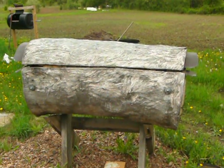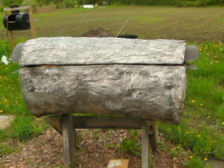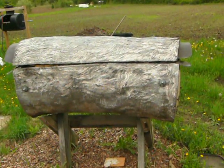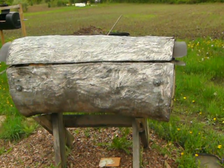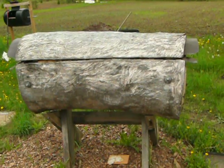Coming to you with another video from Stellar Apiaries. Again another cold day here in Michigan. This is an inspection on a hive without a window.